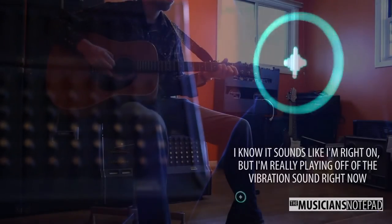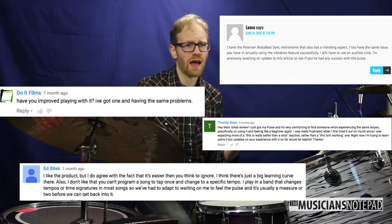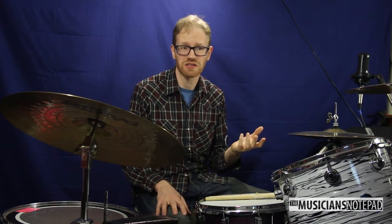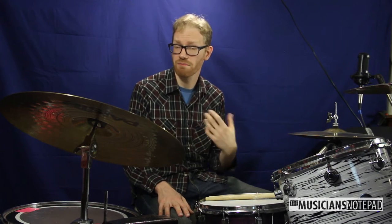Which brings me to the real personal update portion of this review. The whole reason I wanted to do a follow-up is because I had trouble using the Pulse effectively when I first got it — and by the comments, it was the same for many of you. I originally thought I would simply be able to put on the Pulse and play effortlessly. When I put it on for the first time, it felt as though I was using a metronome for the first time — I couldn't stay with it. Thus I've spent the last six months working with the Pulse trying to get better at it.